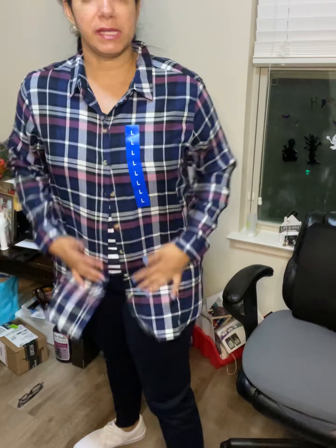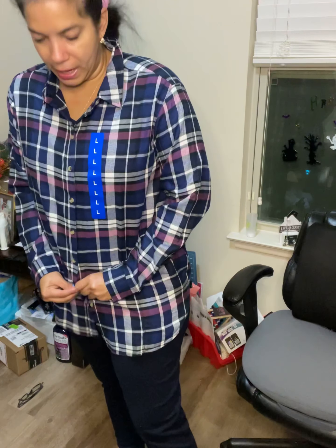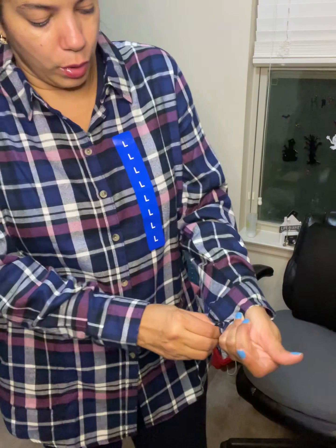Another item I got was this flannel jacket in an almost purple-blue color. I thought it was pretty cute — you need a little contrast of color. I did get this in the large. I'm going to try it on right now — it's the first time I'm trying it on. I'm supposed to return to Costco tomorrow so I'm seeing if it fits. If it doesn't fit it's going back. I think the large is perfect because I like a little bit of room.